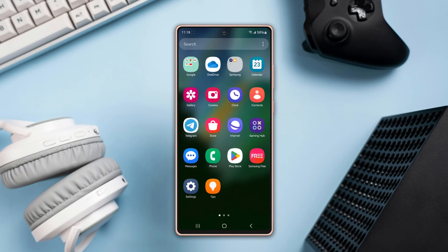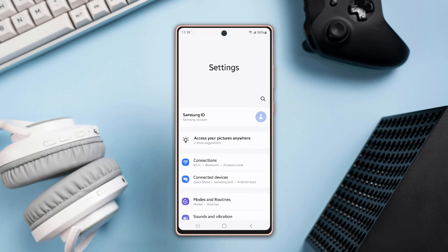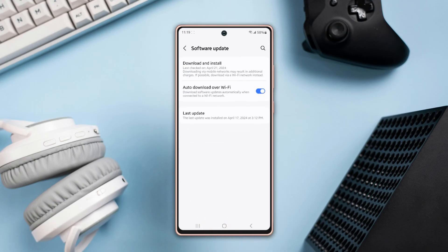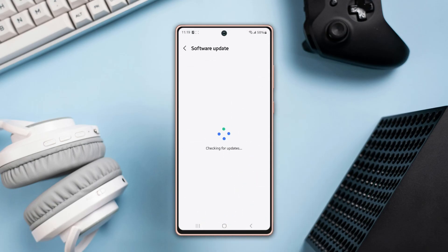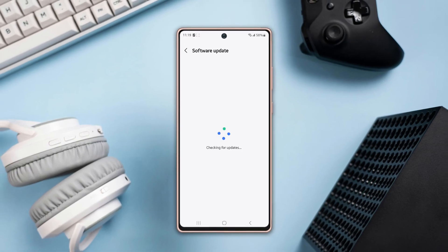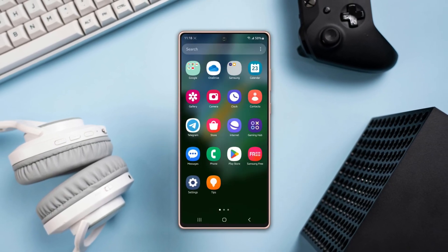If you still have the problem, follow the next solution. Solution 3: Update your software. Go back to Settings, scroll down a little, tap Software Update, then tap Download and Install. If any updates are available, they will start downloading automatically.